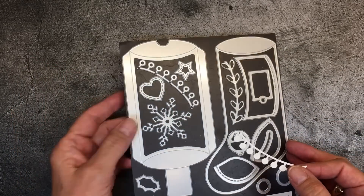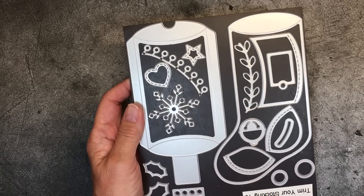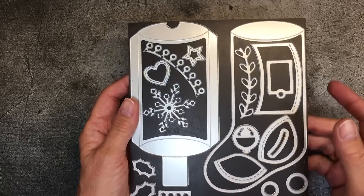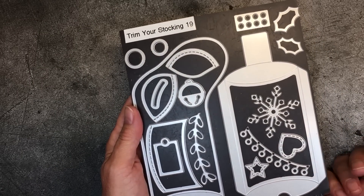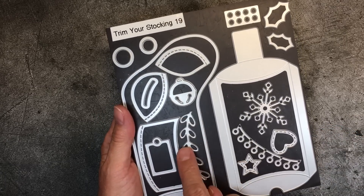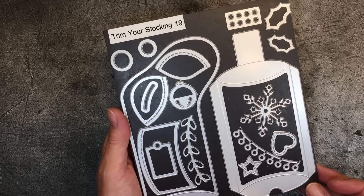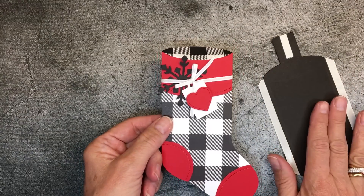Two of my favorites are the stitched heart and the stitched star. There's also a little bell — consider doing that in silver foil or copper, it would look amazing. And there's a nice fun modern green that I used. There's actually one more die that I left on my Big Shot that I'll show you because I used it on a sample. So let's talk a little bit about how to make a pillow box for gift cards, small gifts, and little treats using these dies.